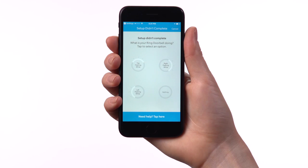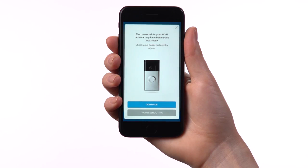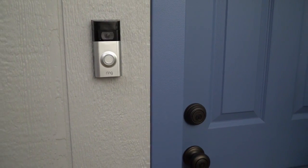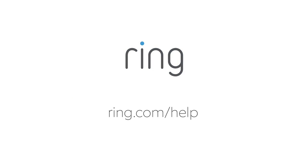If you got an error message or have any other trouble along the way, see our video on troubleshooting in-app setup issues. If you're ready to install your Ring Doorbell, watch our installation videos. If you need more help, please visit ring.com/help.